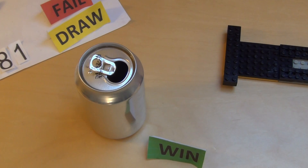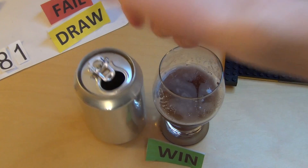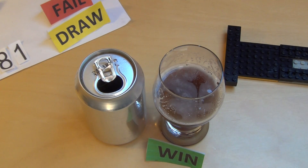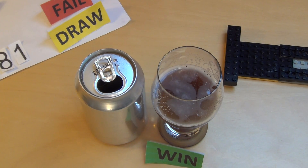Ich habe gesagt, es schmeckt ein bisschen nussig — weiß ich nicht, es schmeckt halt nach Tamarind. Wenn man dieses Pulparindo gegessen hat und dann das Getränk dazu trinkt, ja, totaler Wiedererkennungswert. Schmeckt mir persönlich gut. Das Pulparindo war noch extremer, also da war es richtig derbe. Hier im Softdrink ist es eigentlich schön angenehm zu trinken.